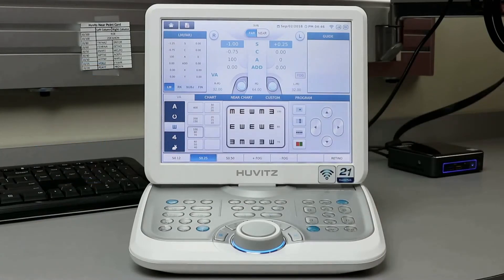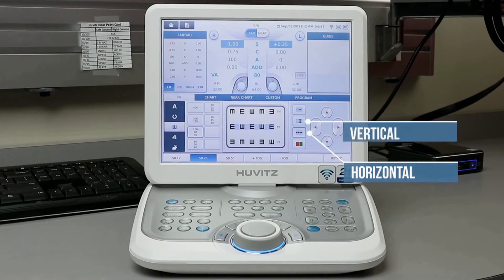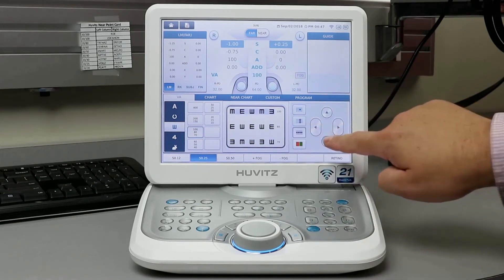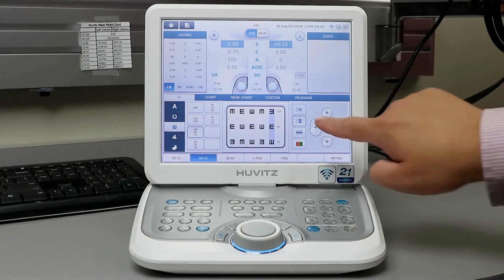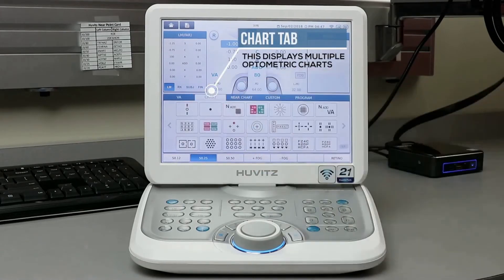To the right-hand side, you will have options for masking — there's horizontal, vertical, and single unit. To the far right-hand side, you can use the arrow keys to scroll through these options: up, down, left, and right.